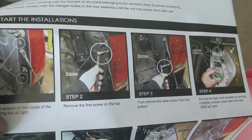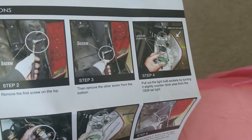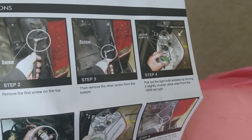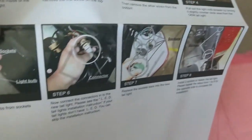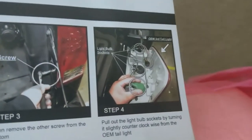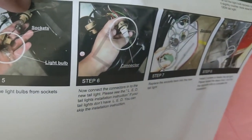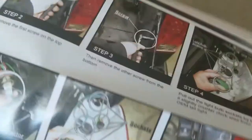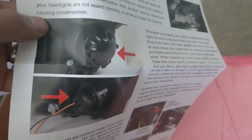Those tail lights are for a pickup truck because you see you got a bed there. And of course if you've changed the tail light on a pickup truck before you're familiar with this - unscrewing the side from opening the tailgate right there. So these instructions, let's see what we got here.